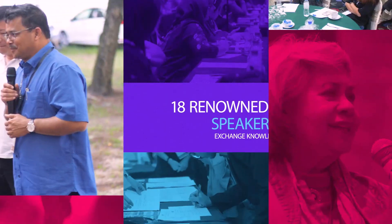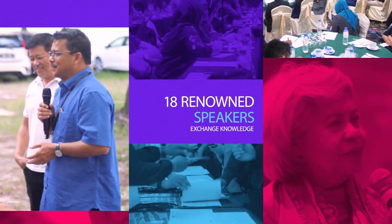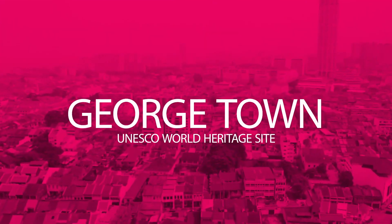Very, very good morning. Thank you for coming to Georgetown and to our workshops. I assume all of you are ready with your brain, ready to get all the knowledge.